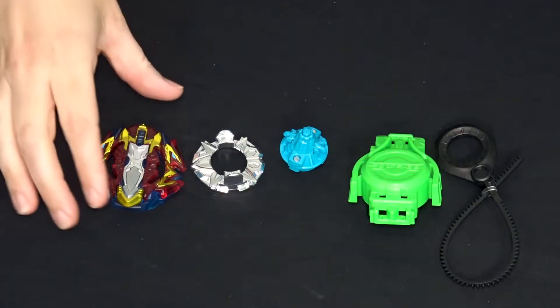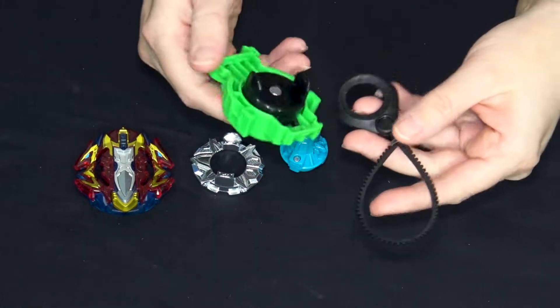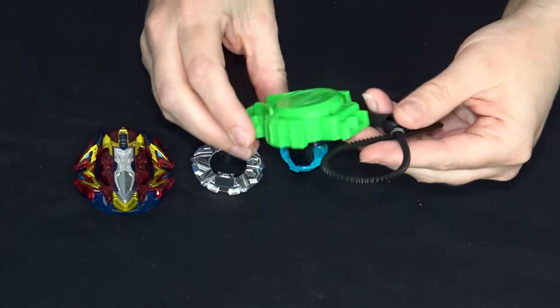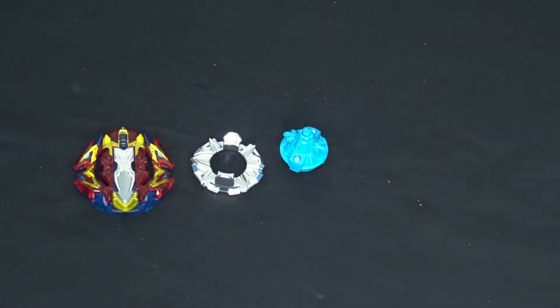Here's what all comes in the package: we got the layer, four disc, driver, and the standard LR Turbo ripcord launcher. Not that strong, but it comes with these - it's good if you don't have anything else.